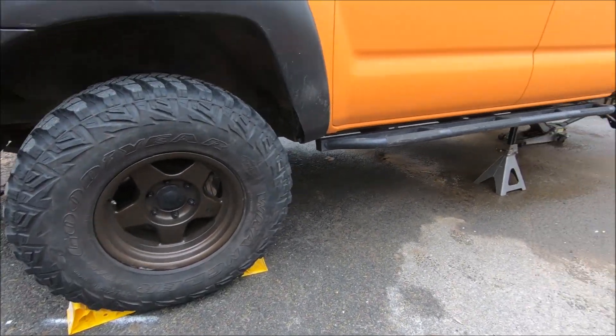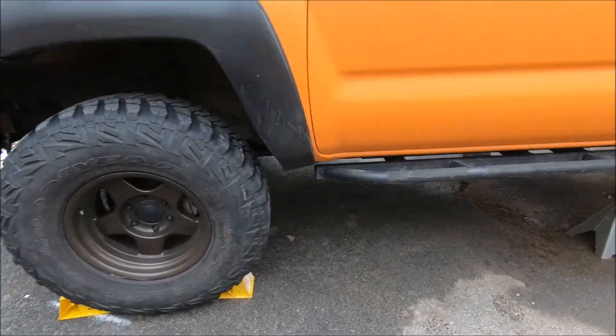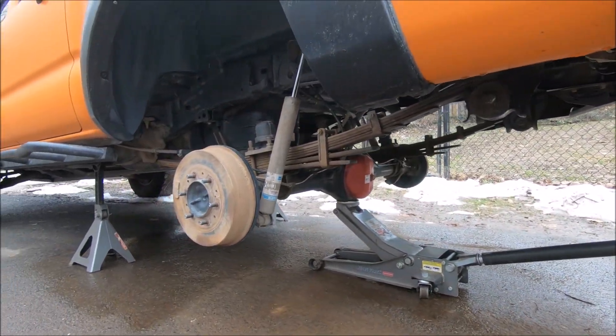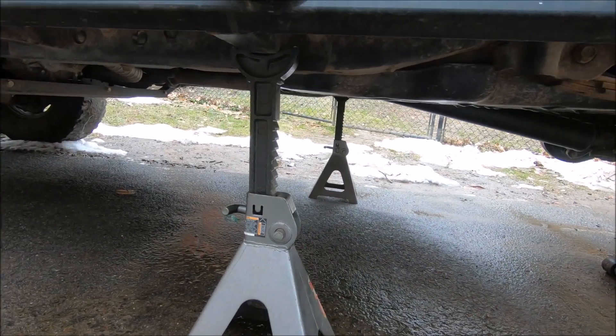For the first step, you can see I have the truck — it's not exactly parked level, but we have chalked the front tires. We lifted the truck in the air, removed the rear tires, and I have the rear suspended on jack stands using my sliders.